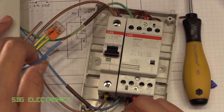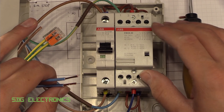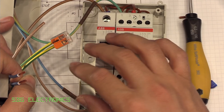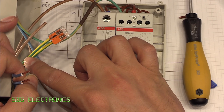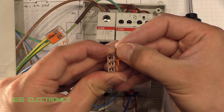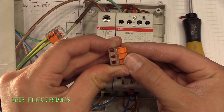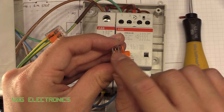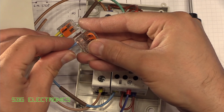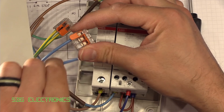Because we're quite short on space, and this enclosure annoyingly doesn't have even a neutral or earth busbar, we're using WAGO 221 connectors for things like the earth — which is only connected to the mains coming in and the mains going out — and similarly for the neutral connections. These are just little lever connectors: you lift up the lever, insert your conductor, and when you flip the lever closed, it provides an electrical connection between the three terminals, holds the wire in place.